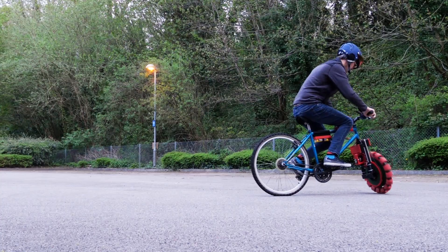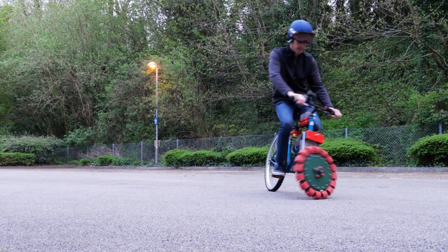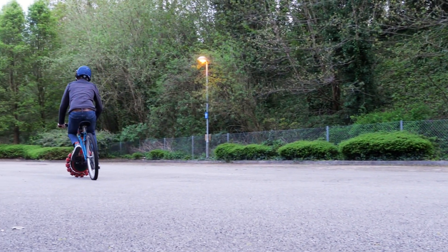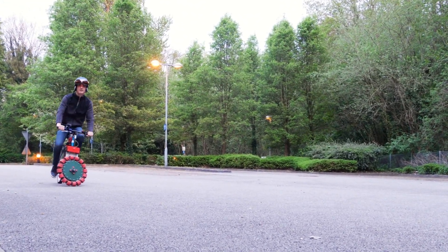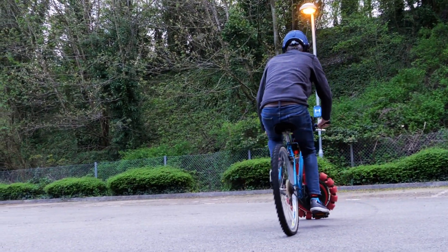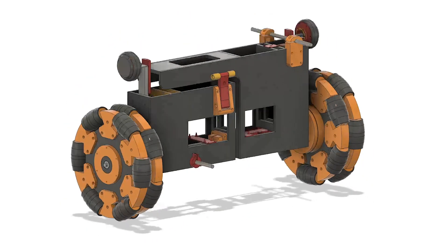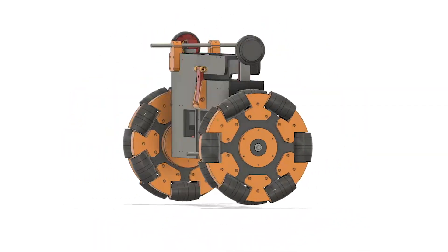I previously built a bicycle with an omnidirectional wheel on the front — this omnidirectional wheel has lots of little wheels all around it which are actually skateboard wheels, and it balances just like the hoverboard, a Segway, or any other balancing robot side to side. Because of the little wheels you can still ride it like a normal bicycle, stop, then swivel around 180 degrees and ride off in a different direction. For that project I built the balancing electronics myself: an inertial measurement unit that senses the angle, a PID controller, and a high-power brushless motor driver. But for this project we're going to build a version with two omni wheels on a bicycle and use the hoverboard electronics and motors to make it balance.